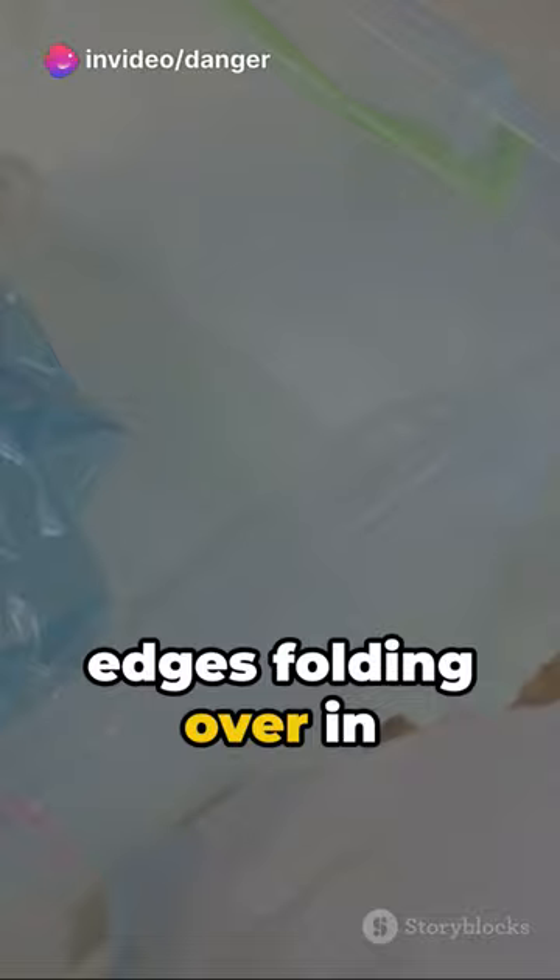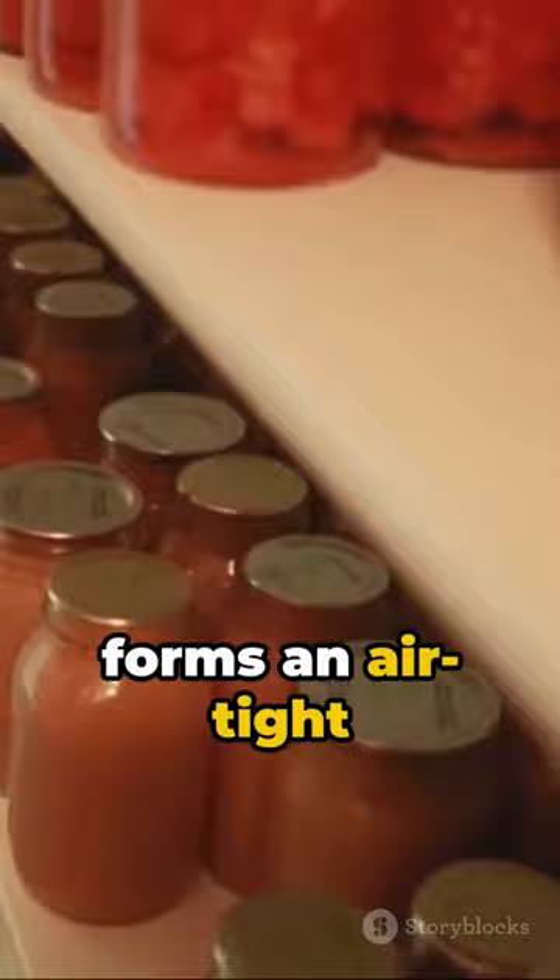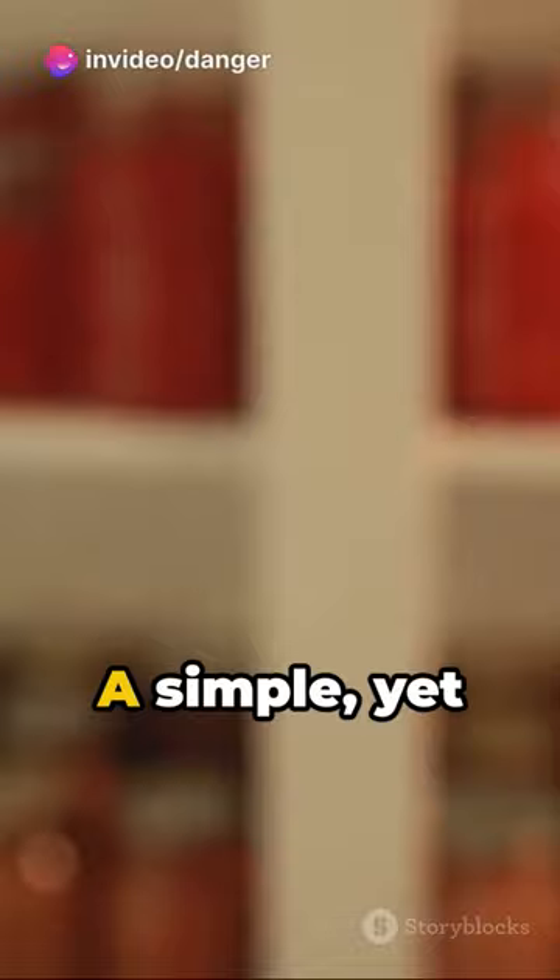The final touch? The bottle cap. As it screws on, it forms an air-tight seal, locking in freshness, banishing staleness to the shadows. And there you have it — a simple, yet ingenious solution to prolong the life of your food.